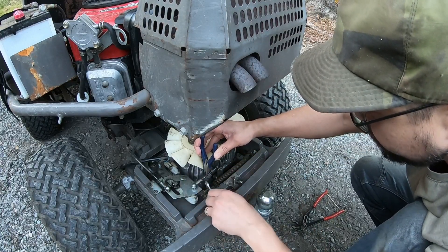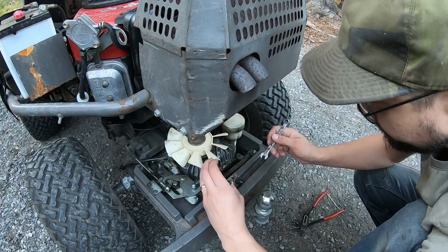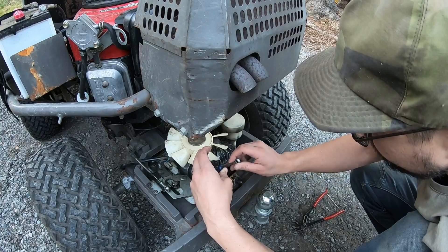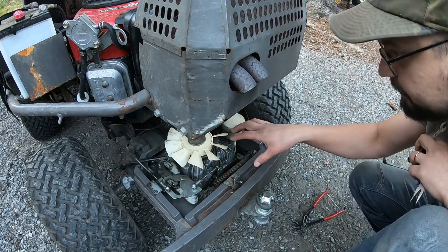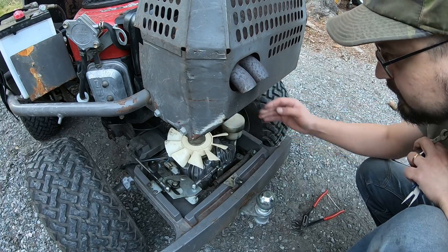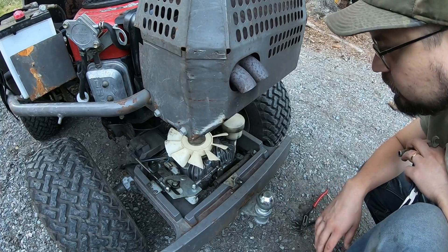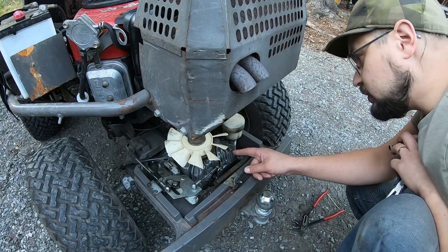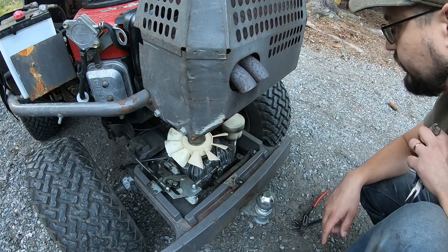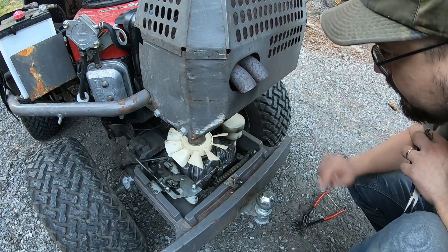I will change the oil on this Cub Cadet rider. It has a different hydrostatic transmission than most riding lawnmowers because it's got a hydrostatic pump and then it connects to a rear axle with a differential — a two-part design. This was quite common on big garden tractors and older lawn tractors. It's got a Hydrogear BDU-10S hydrostatic transmission and then a Tough Torque rear axle which functions as the differential. So when I change oil I need to change the oil in this unit as well as the rear axle unit.